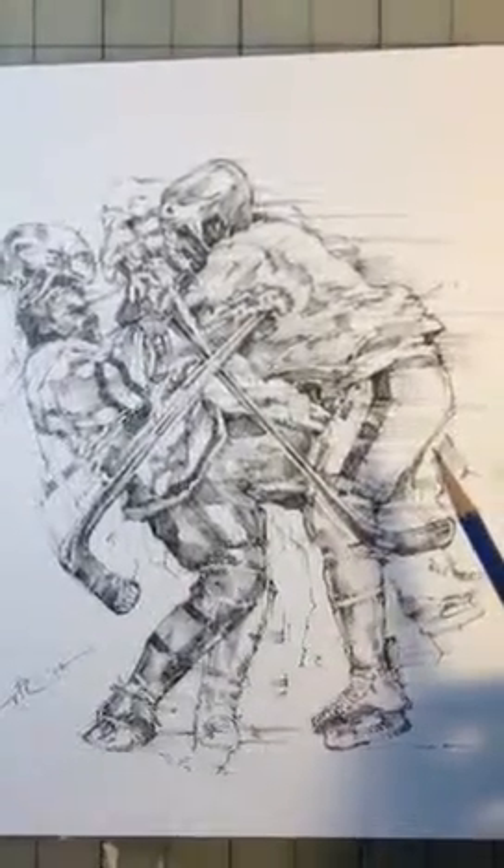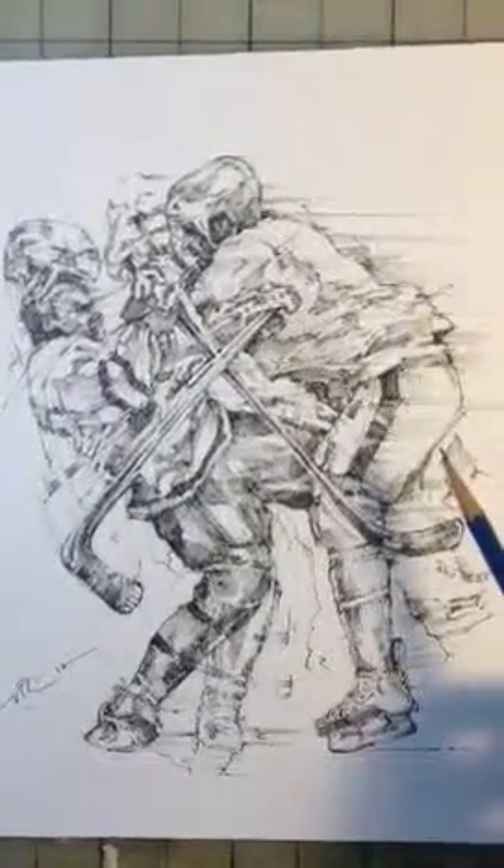It's 8 and a half by 12 inches on heavy drawing paper and can be found at www.theartofathletes.com. All right, thanks. See you soon. Bye.